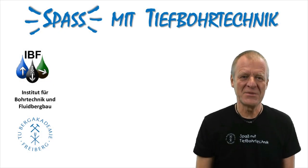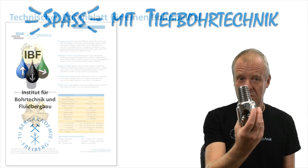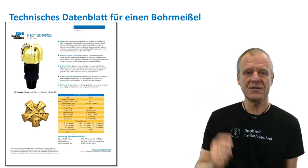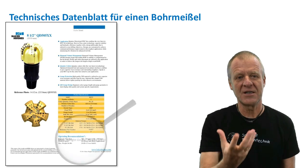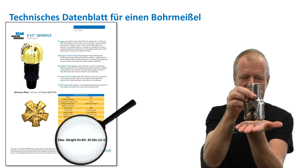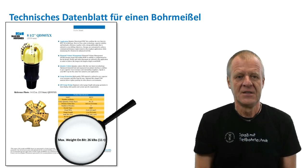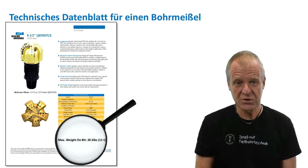Welcome to Fundamentals of Drilling Engineering. For each drill bit, a technical data sheet is provided. On such a data sheet, for example, we will find the maximum weight that can be applied on the bit so that it doesn't break. So obviously we have to be careful so that we don't strain the bit too much.